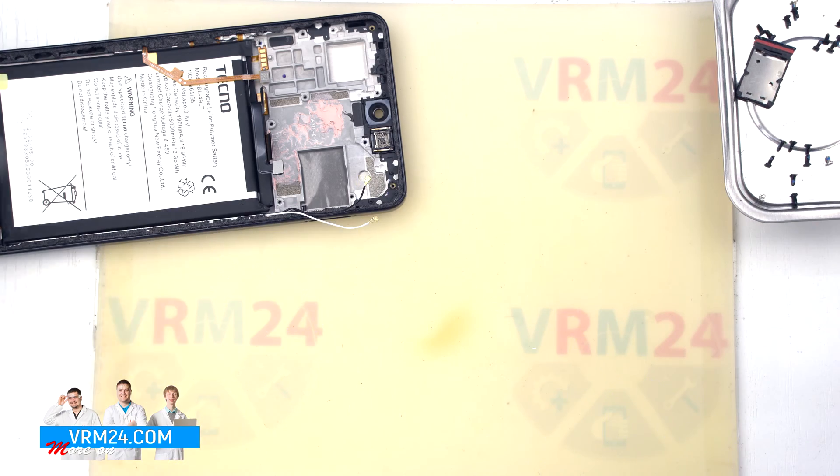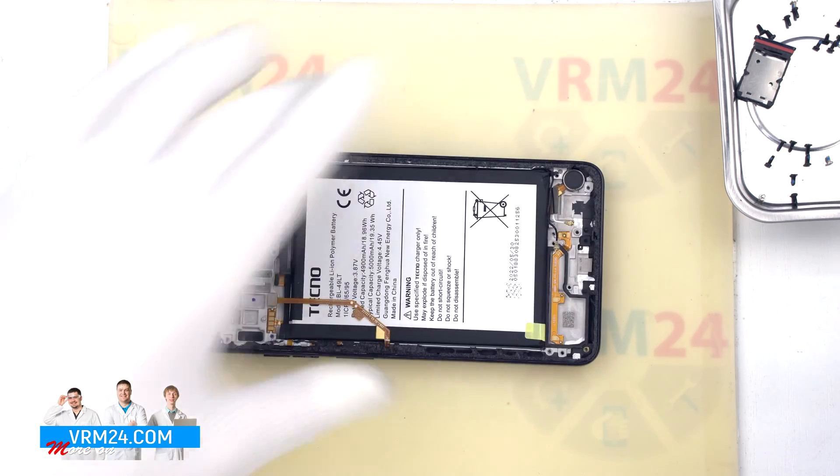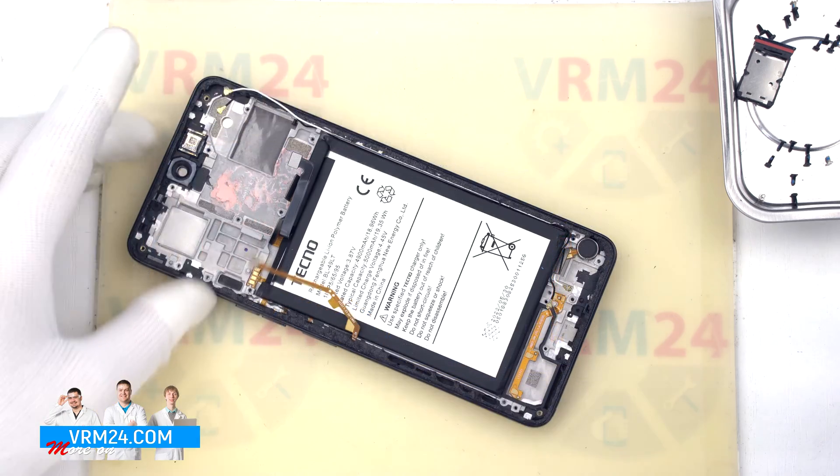This is the end of our disassembly. Thank you for watching and see you in the next video.